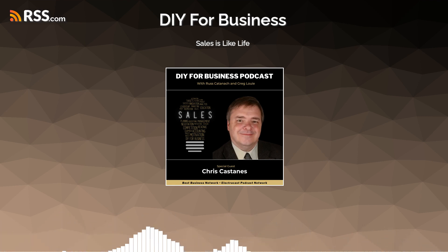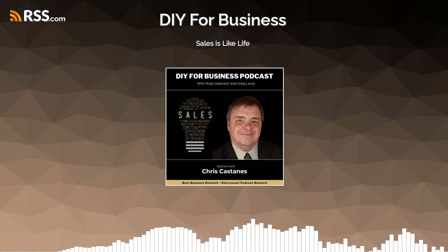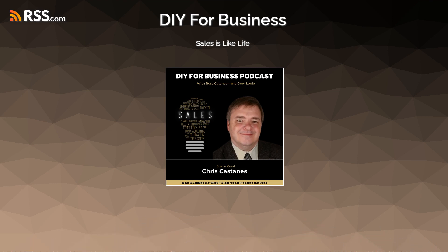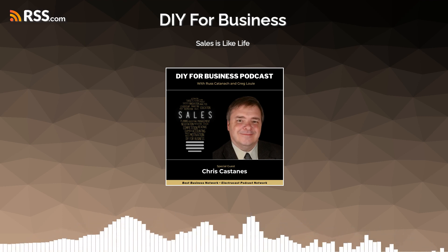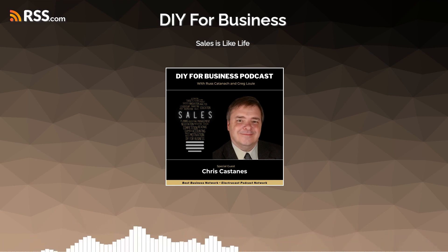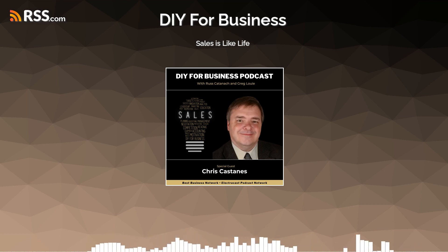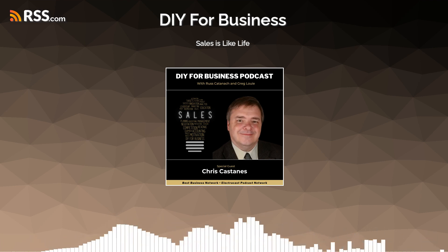Thanks for listening and subscribing to DIY for Business, a part of the best business network and Electric Cast Media. It's Russ and Greg with you. Greg, how's it going? It's going good, I had my groove on. Yeah, you did. I've got a whole new setting here — I've completely reorganized the office slash studio. It just puts you in a whole different mindset, like I'm in a whole new place.